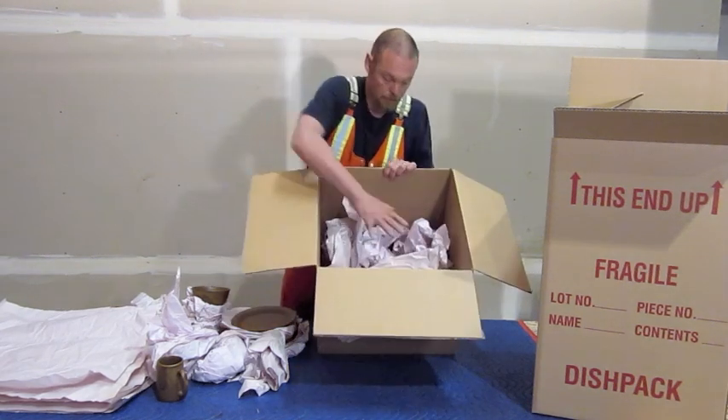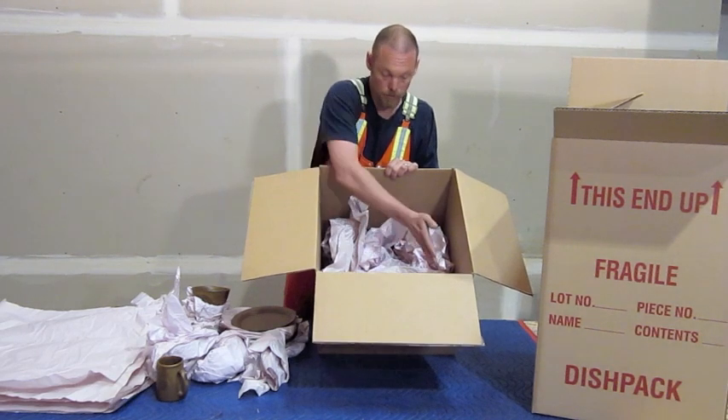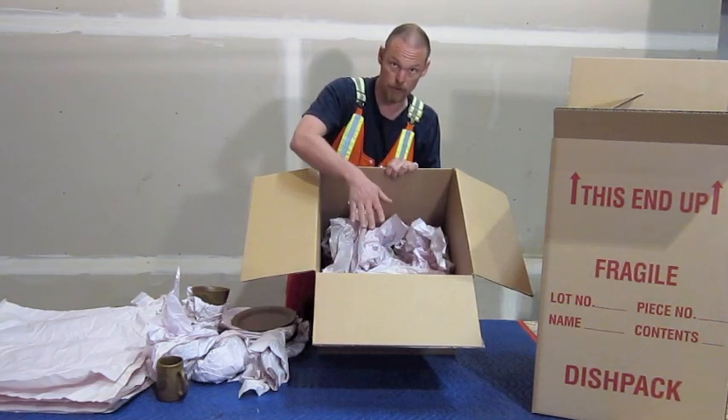The first thing you do when you're packing is you pack newsprint in the bottom. You pack your dishes across the middle, then you'll pack newsprint around the edges, and then newsprint on top and in between layers as well.